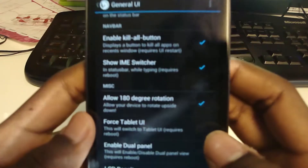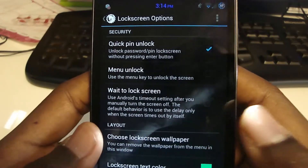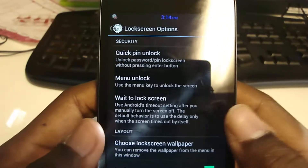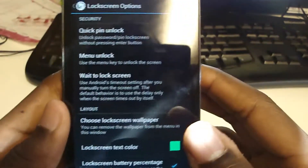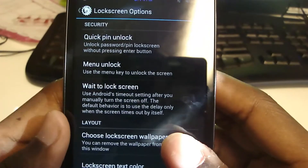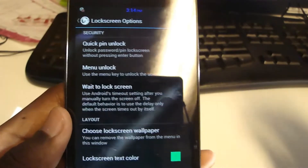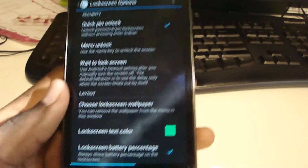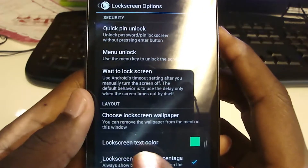LCD density is basically the resolution of the screen — I have it on default. Next, lock screen: if you have a PIN and enter the correct one, you don't have to hit OK — it unlocks automatically when it senses the right key. Menu unlock isn't for this phone since there are no physical menu keys. Wait to lock the screen is based on your timeout setting — suppose you have a 30-second timeout; you've got to wait 30 seconds before it's actually locked. You can also choose the lock screen wallpaper.